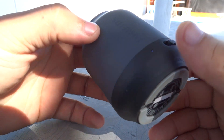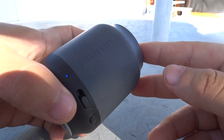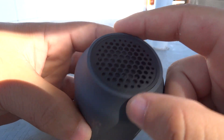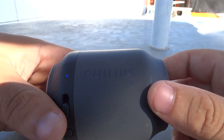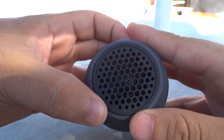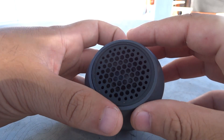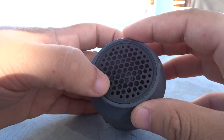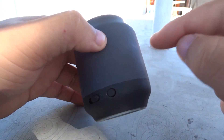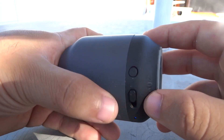This box has an autonomy of about 6 hours with medium volume. It has a 1.5-inch driver with 2 watts, which produces a very clean sound without any distortion even at maximum volume. It can reproduce down to a minimum of around 150 hertz, more or less. It doesn't need to go lower than this because it is very small, and there is no passive radiator or anything like that to slow down the movement of the driver.